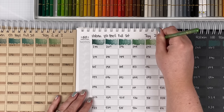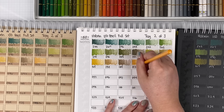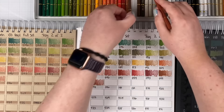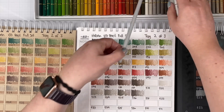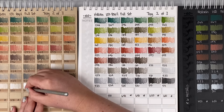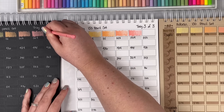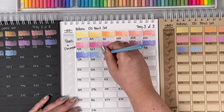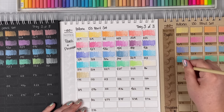We're now working on the second of three trays for the swatching. On this tray we have the whites, the grays, and I discovered six metallic pencils — can't wait to see those on the black paper. Time to swatch tray three — it's the final tray in this set. I'm excited about this tray because it's almost all pastels with just six fluorescents at the end. Let's see how these look on all three papers.